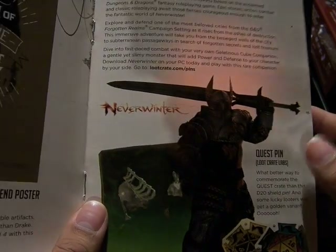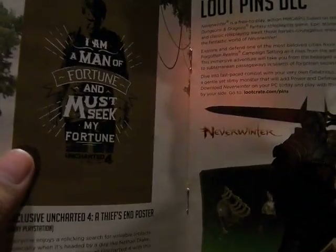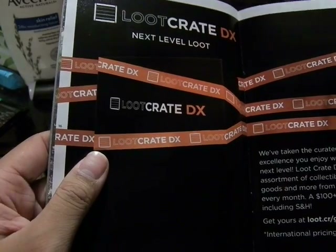Explore and defend one of the most beloved cities from the D&D Forgotten Realms campaign setting as it rises from the ashes of destruction. Sorry for the voice — I am a bit sick. So this is what you get — the Neverwinter portion of it.